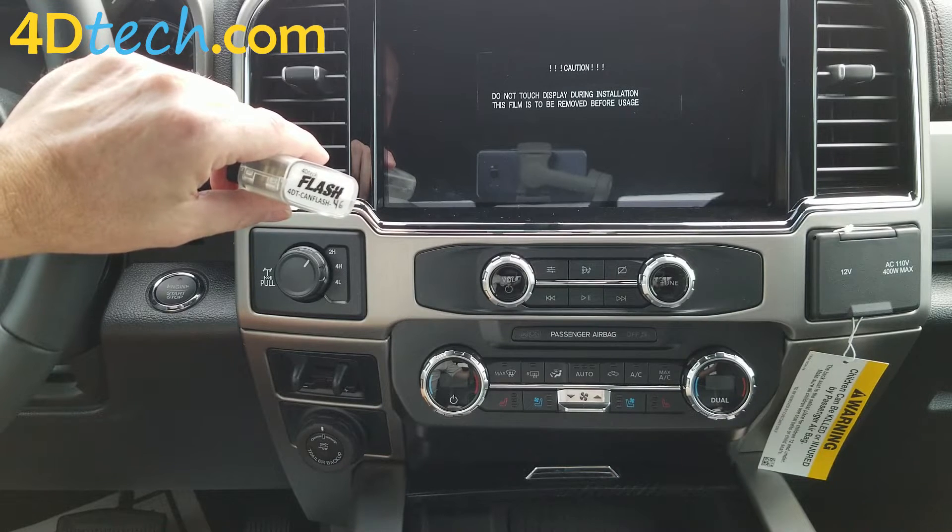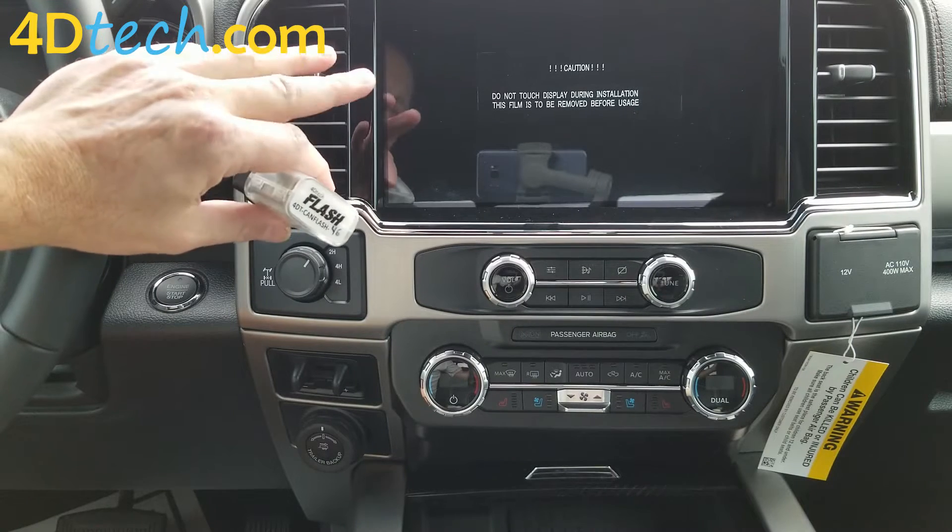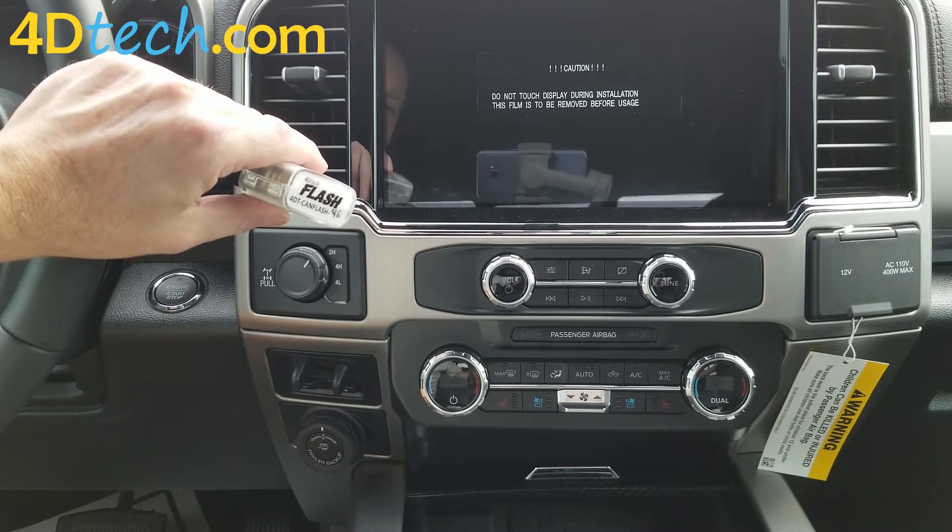We are going to show you how this works on a brand new 2022 Super Duty that came equipped with the newer SYNC 4 system. So this will be the vehicle with the newest technology to date, and our Horn Honk Eliminator covers it.